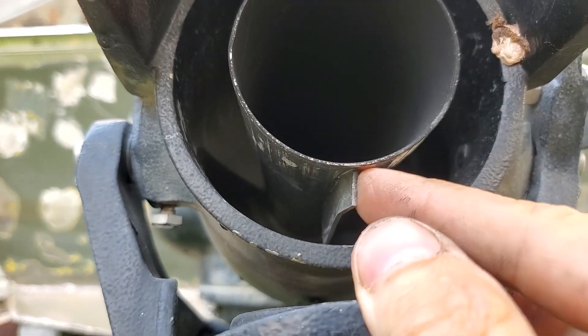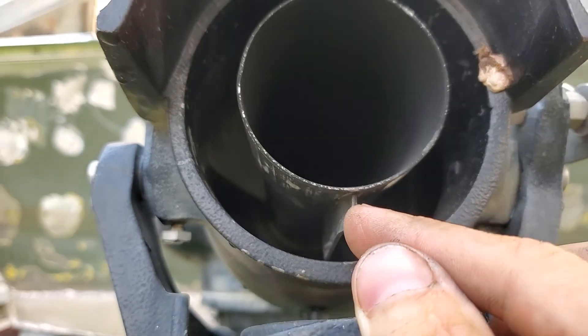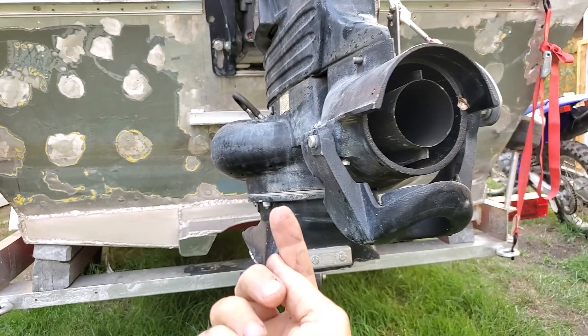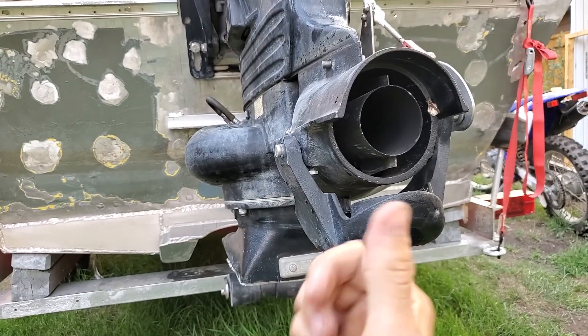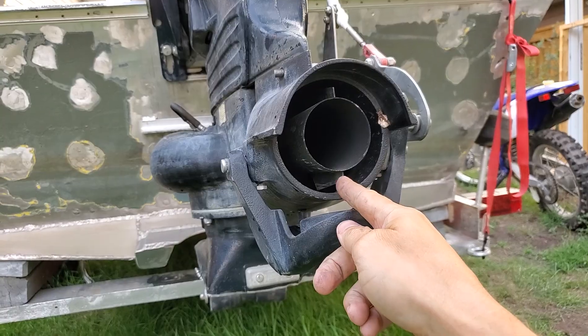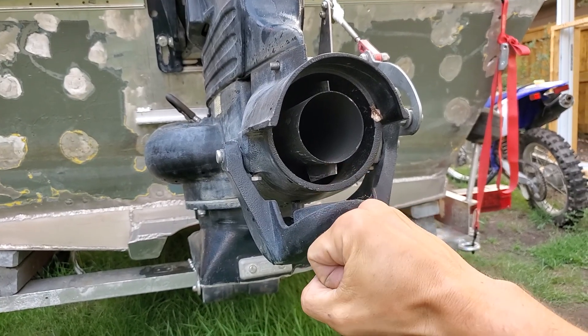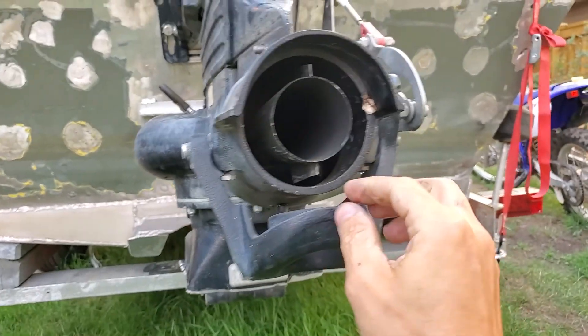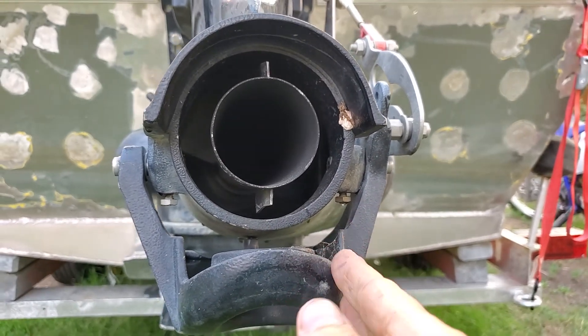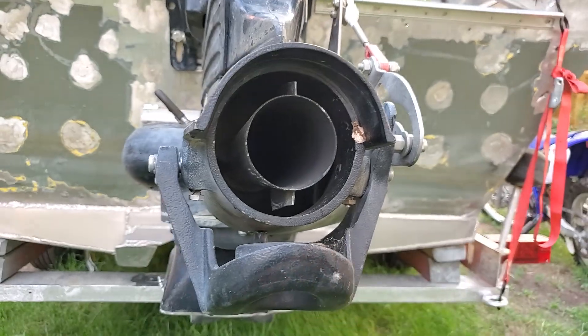This is a trim fin. Because the water comes up and gets spun before it gets shot out, the motor tends to want to turn while you're driving. I had one where this trim fin was straight and the tiller was always pulling in one direction. So this is actually set to make sure it pushes in a nice straight line and isn't always trying to twist on you.